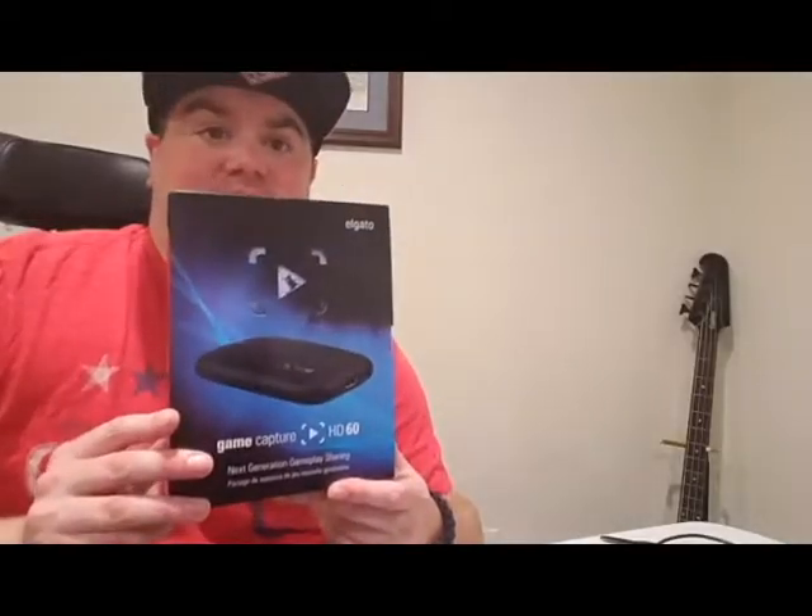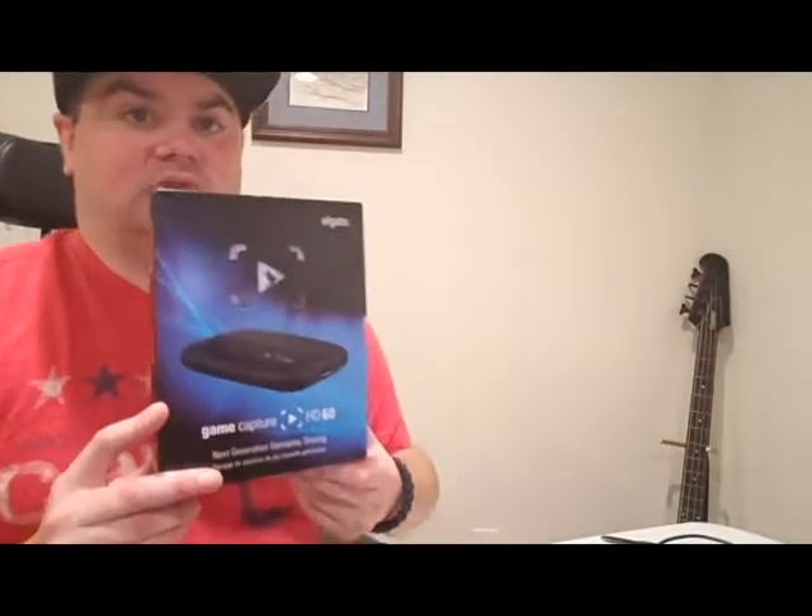Hey everybody, WheelchairGuy with Old Dominion Tech. I got another game-related review for you. We're doing the Elgato HD60, which is a capture card.